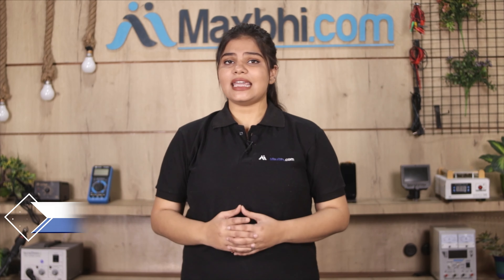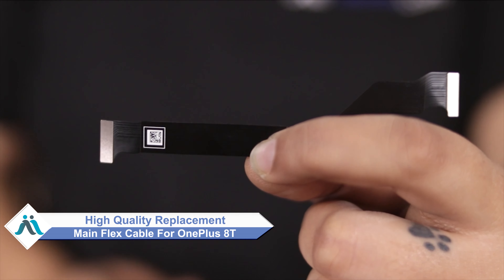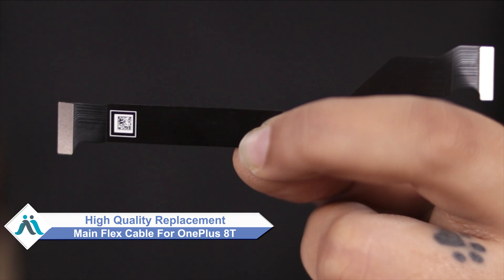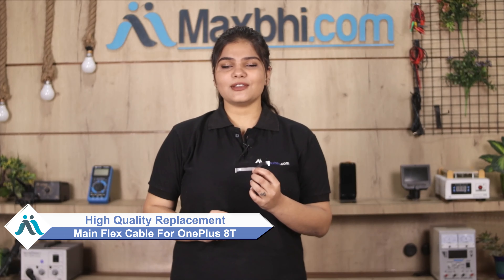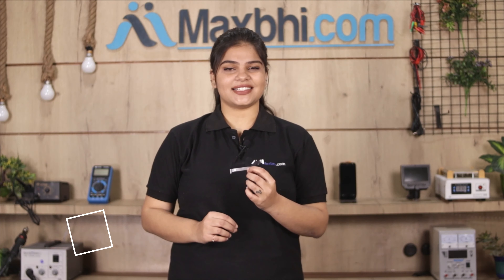Hi friends, this is Lucky from Maxp.com. How have you damaged your OnePlus 8T's main flex cable? Worried about the higher repair cost of your smartphone? Don't worry — you can now buy a high quality replacement main flex cable for your OnePlus 8T at a very affordable price from Maxp.com, and fix your phone yourself at home or get it repaired by any professional very easily.